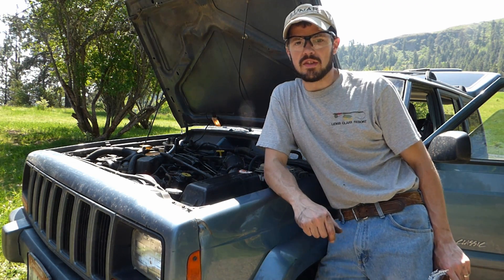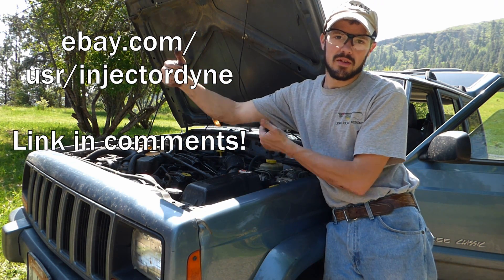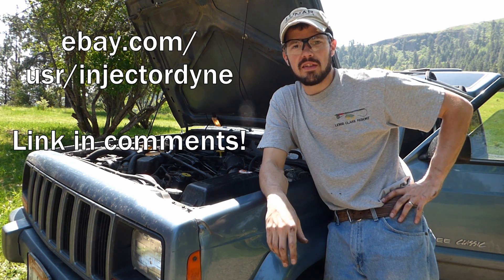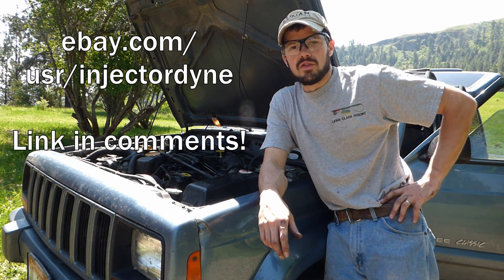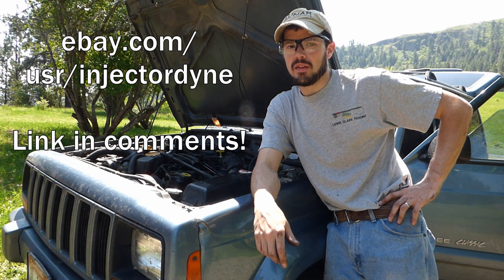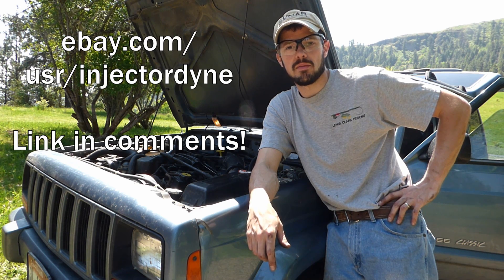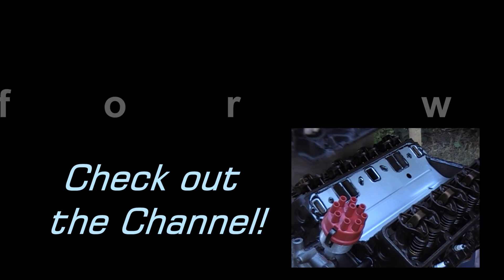Hey y'all, thanks for watching! Special thanks to Rocket Distribution for sponsoring the injectors for this video — a link to their eBay site I'll put right here. They've got injectors for just about anything; he rebuilds them and most of them he's got a warranty, and very decently priced. You should click like down below and subscribe. Also, don't forget to comment — if you have some tips, tricks, questions, or comments, feel free to comment down below. Thanks again for watching. Bye!